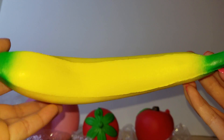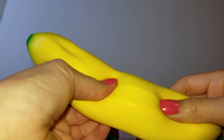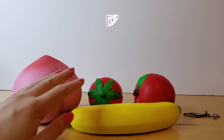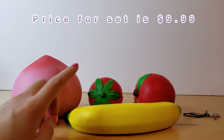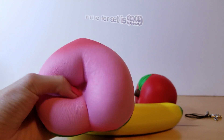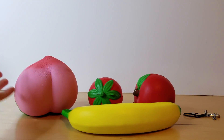I can squish this all day — I think it's worth it. The price for all four is $9.99, which comes out to about $2.50 for each jumbo squishy. I think it's really worth it, and you can buy this as a gift for a friend's birthday.